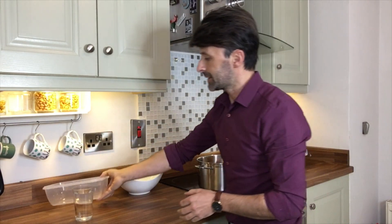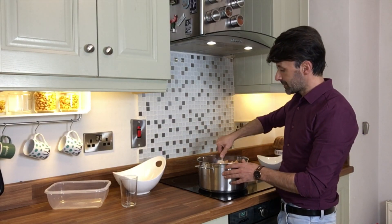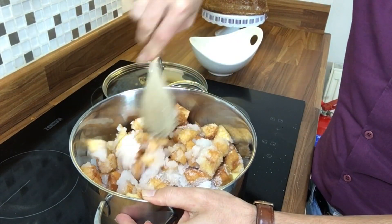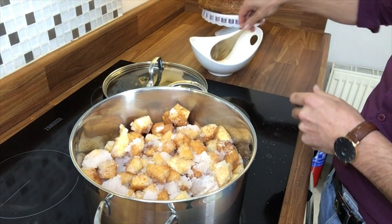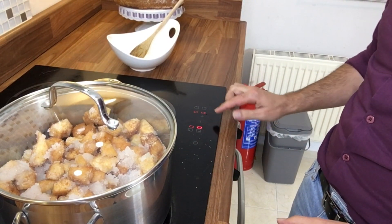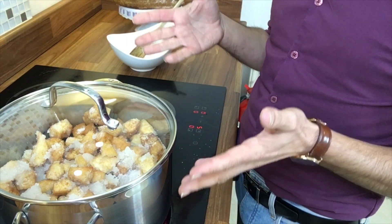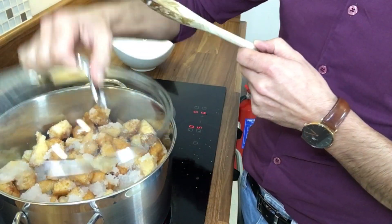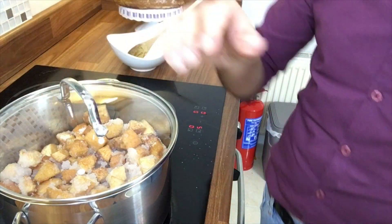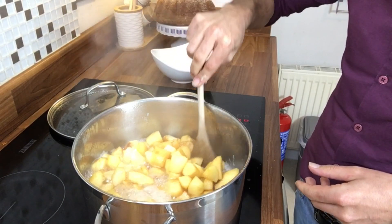For one kilo of quince you'll use 800 grams of sugar and about 100 millilitres of water. Pour all your quince in, then add all your sugar and your water before you start cooking. Give it a little mix so the sugar absorbs the water, put the lid on, and turn on your cooker to medium heat. After about 10 minutes the sugar will have melted completely.